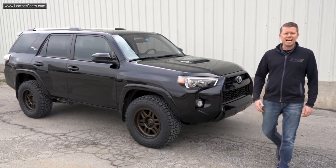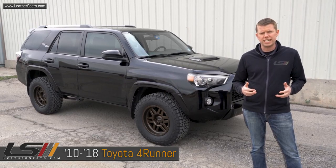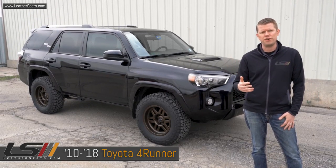Hey guys, it's Tim with LeatherSeats.com. In today's video, we're going to be installing one of our custom leather-trimmed upholstery kits along with our seat heating and cooling units inside this 2017 Toyota 4Runner.